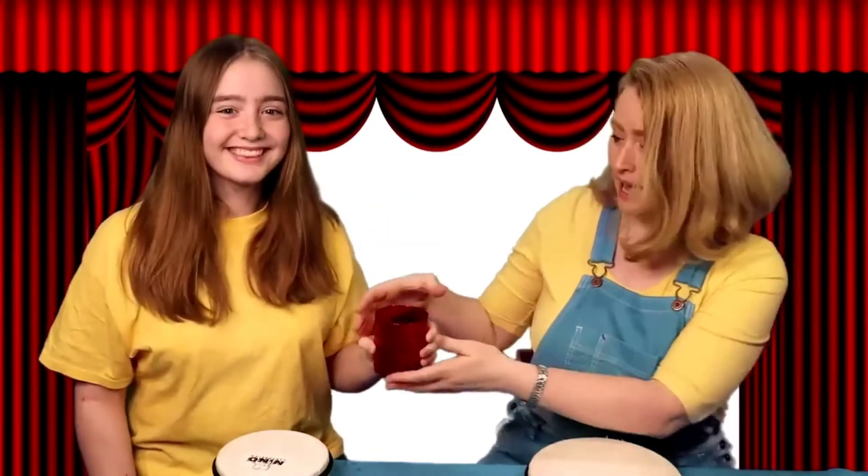I got an idea — a cup! A cup is round with a flat side that goes all the way around, which means it's a cylinder, and it's hollow inside — nothing in there. This will be perfect! Good thinking. All right, we're going to make a drum out of a cup. Do you guys think we can do this?